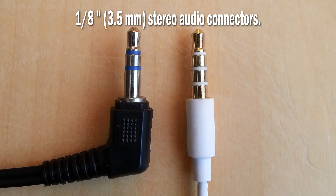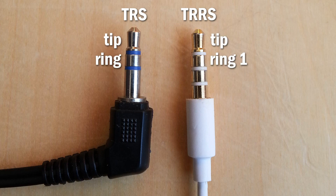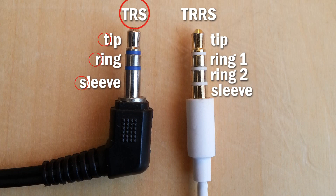These two earbud connectors are found everywhere. The one on the left is the 3-conductor 1/8 inch 3.5mm TRS plug, and on the right, the 4-conductor TRRS plug of the same size. They both have the tip conductor, a ring conductor, another ring conductor on the TRRS plug, and both have the sleeve conductor. Now you can see where they get their names.